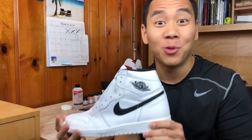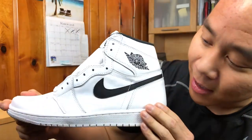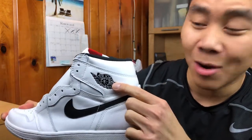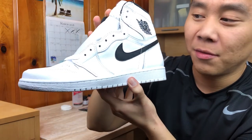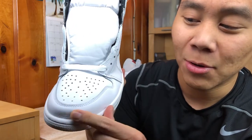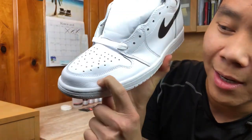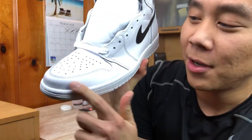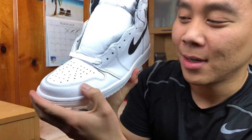I just want to give you a closer look at what the shoe looks like, starting with the side panel right here. You can see you got the white canvas with the black swoosh, and the black Air Jordan Wings logo. Going to give you a cleaner view of the front. The really nice part is the actual tumble on the bottom of the toe box.